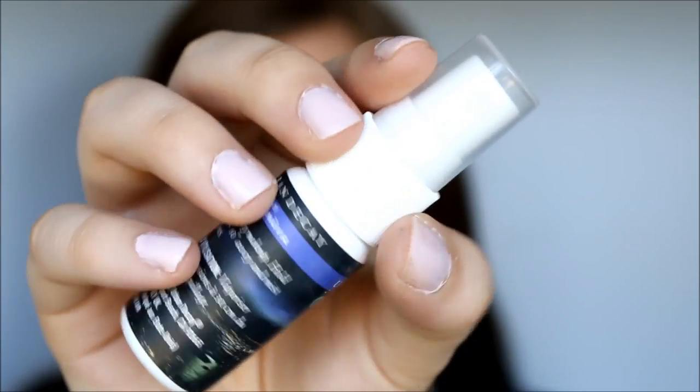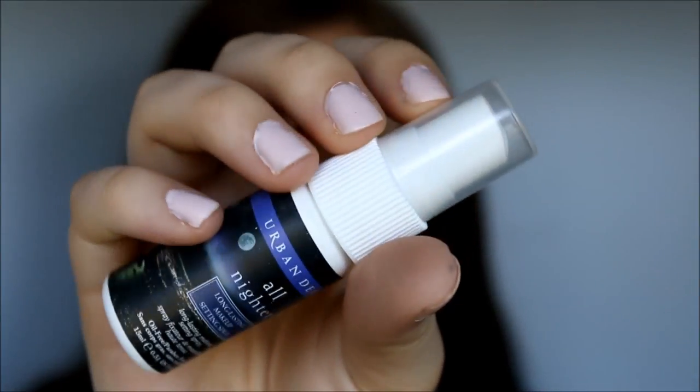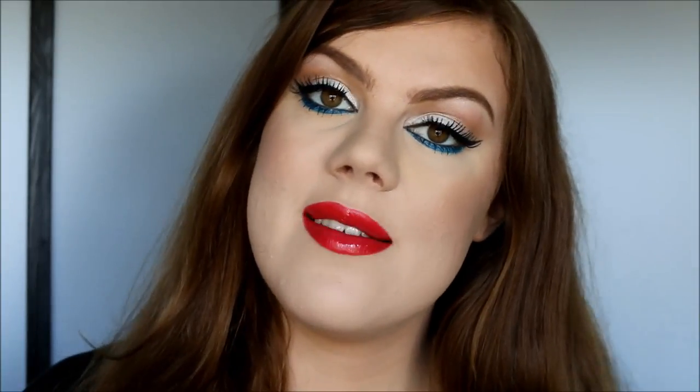So I'm finishing off my makeup with my Urban Decay All Nighter setting spray. Okay so this is the finished look. I really hope you guys liked this video. If you did please give it a thumbs up, and subscribe to my channel if you haven't already. Happy 4th of July to anybody who celebrates. I will see you guys in my next video, so take care and bye bye.